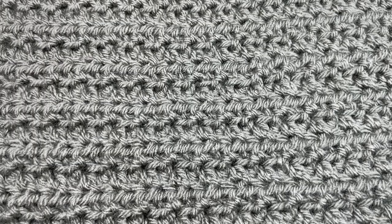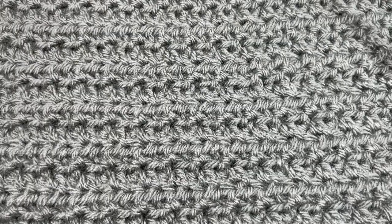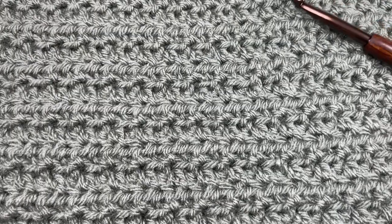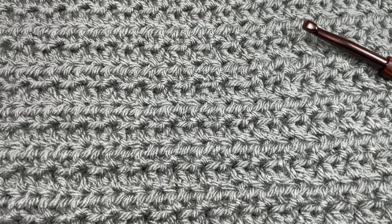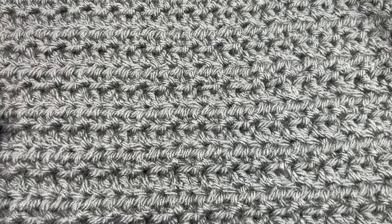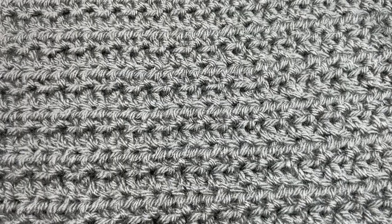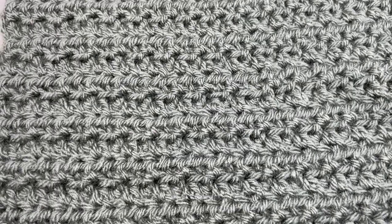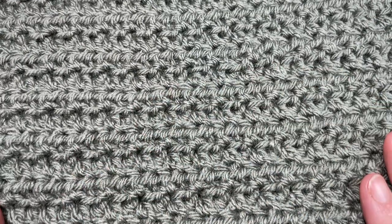Hello everyone, I'm Sarah of Rich Textures Crochet, and welcome to week five, option A of the Make It Your Way Blanket Crochet Along. If this is your first time learning about this crochet along, I invite you to check out the description of this video — there'll be a direct link to all the information on my website, including a link to the written pattern for this blanket square. This is the Tide Pool Afghan Square.